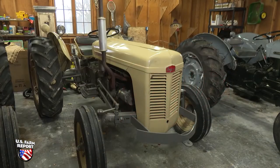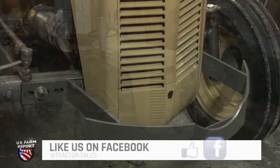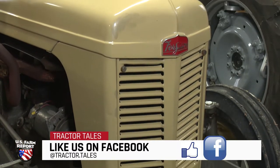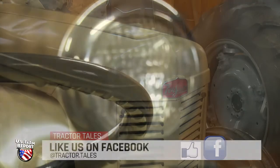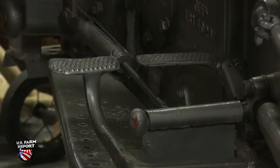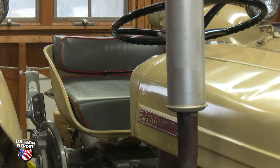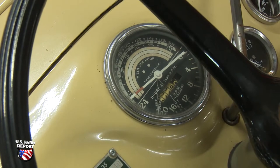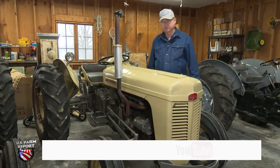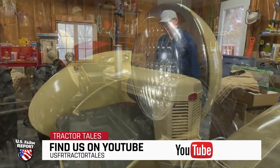They started out they were all gray — the TO20s, TO30s. And then in 1955, they came out with what is called the Green Belly TO35. All the cast iron parts were metallic green, and the sheet metal was gray. In '56, they came out with what they call the Bamboo Beige, which is what this one is. And then in '58, they were getting ready to transition to Massey Ferguson, so they started painting them Massey Ferguson color, which was red and gray.